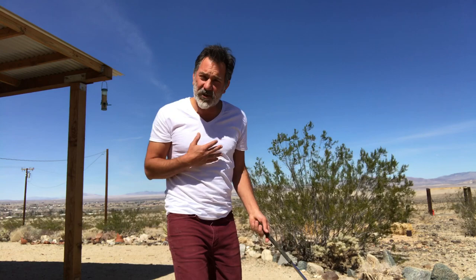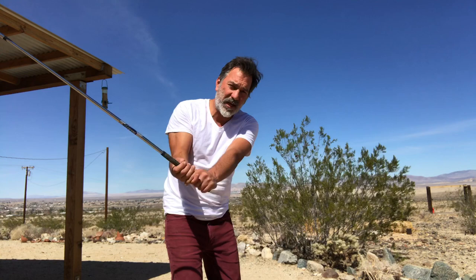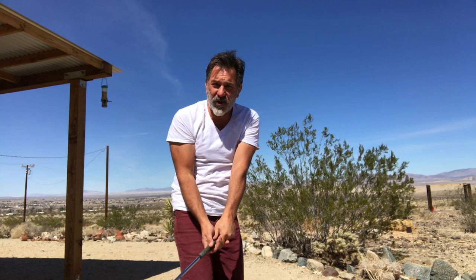The first part of the drill is making sure you have a proper setup position where you're closed at address and you have 70% of your weight on your forward foot. Once I pivot and grip in this closed position, I take the club to the top of the swing and stop — then I'm gonna pin my shoulders at the camera angle and let the club fall slowly all the way back to impact.